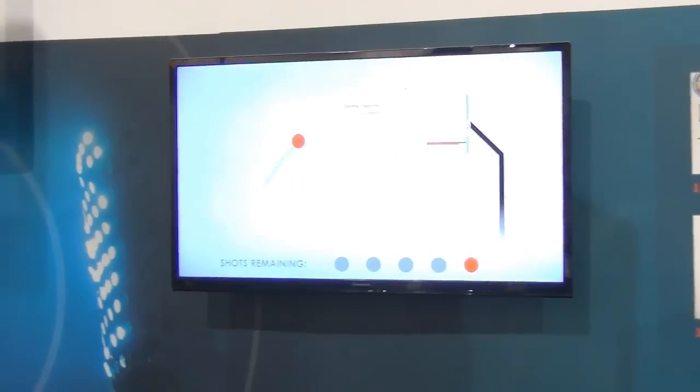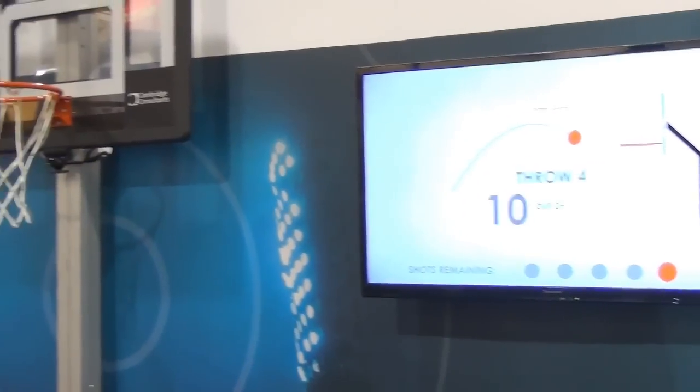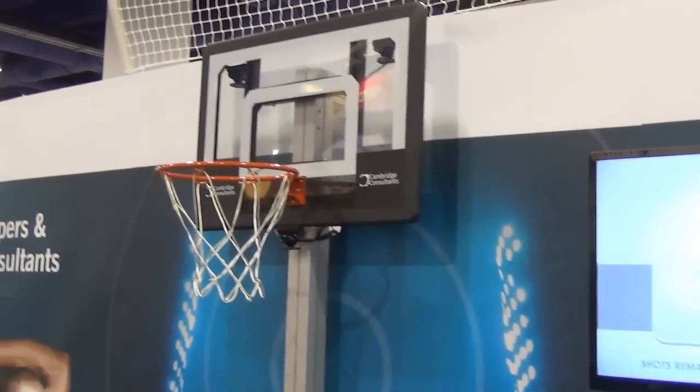But Cambridge Consultants has some technology that's aiming to help people improve at sports. This particular demonstration is called ArcAid, and it aims to help you shoot a basketball better.